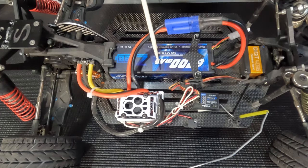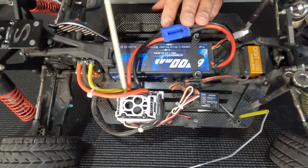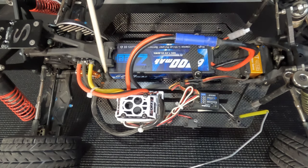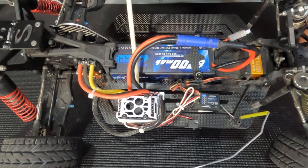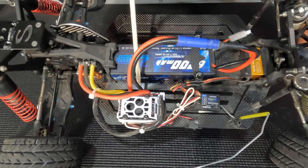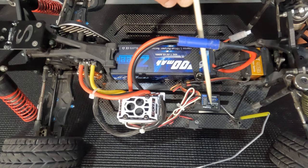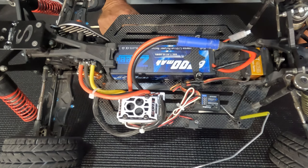You'll notice nice, thick, multi-stranded wires — we'll get into that when we cover the motor series — and nice, clean solder joints. So the ESC is like a gate: depending on how much power it gives to the motor is what the receiver tells it to do.